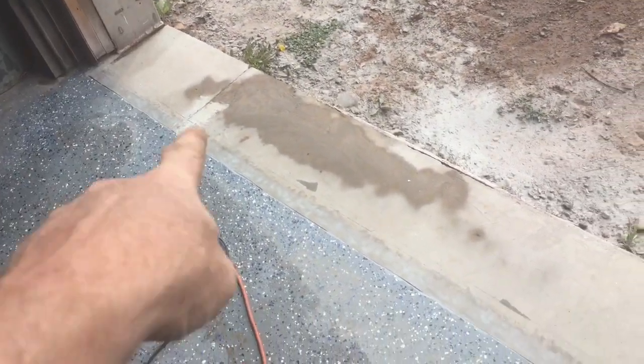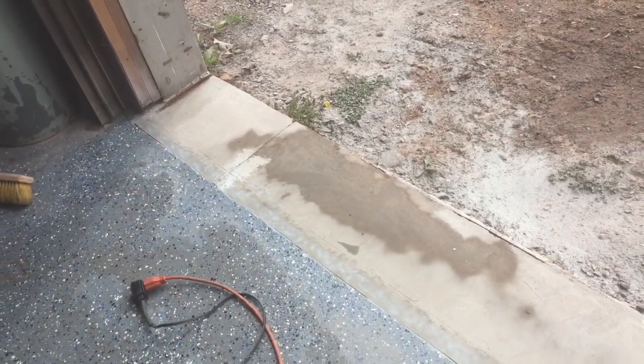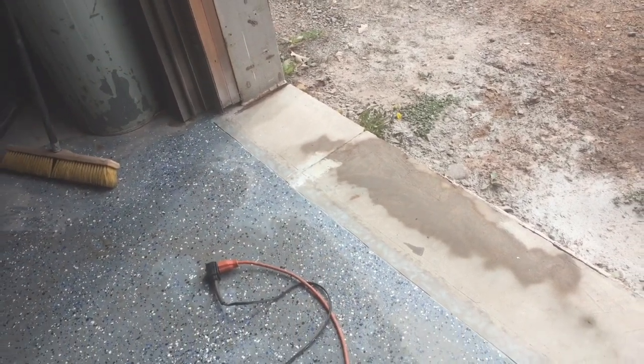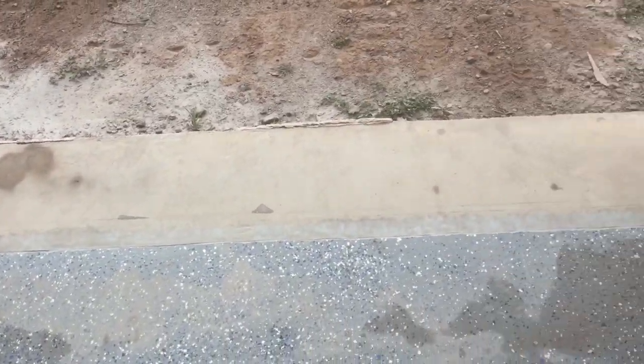I think all my prep work is done. My little channels are on both sides, and the water does seem to flow out of them. I'm probably going to have to do something where that little joint in the concrete was, just to make sure that doesn't get too much moisture down in it and start breaking up the concrete in the winter. So I think I'm going to apply the epoxy and put the thing down.